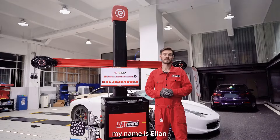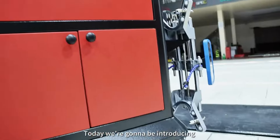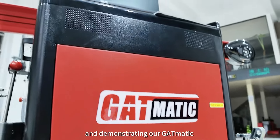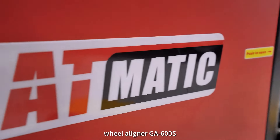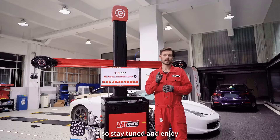Hello friends, my name is Ilan from GIT Machinery. Today we are going to be introducing and operating our GIT Matic Whale Aligner GA600S. Stay tuned and enjoy.